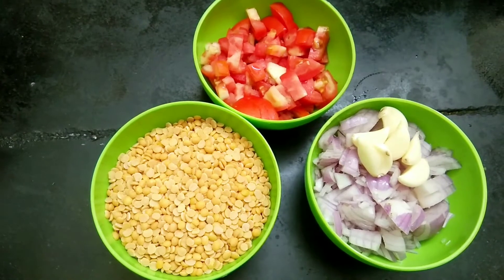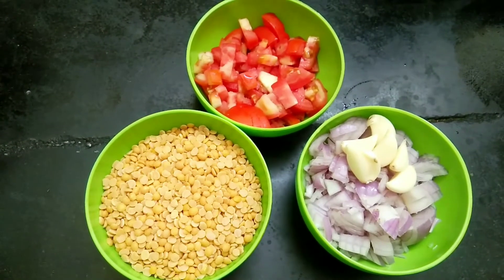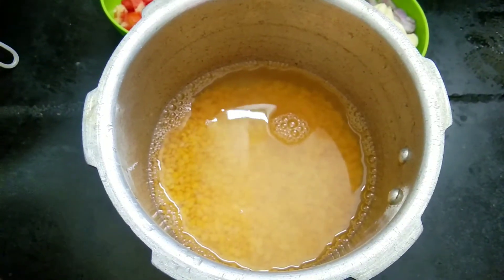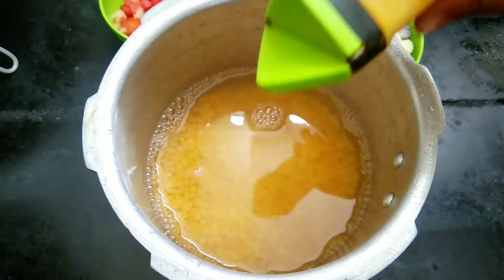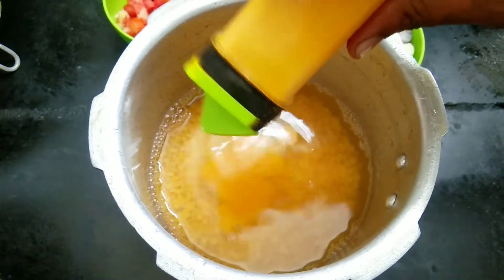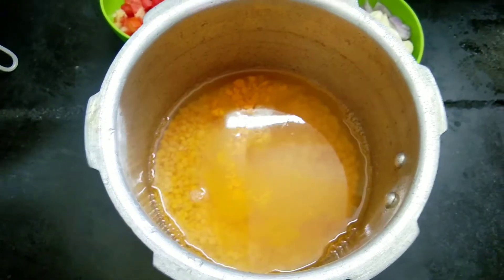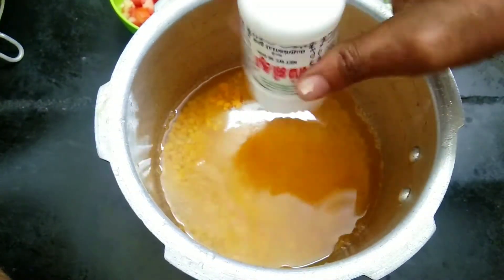First, we are going to cut it. In a pot, we will put a little bit of rice. We will use this other pot — a little bit of rice.